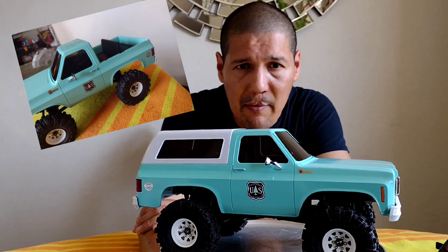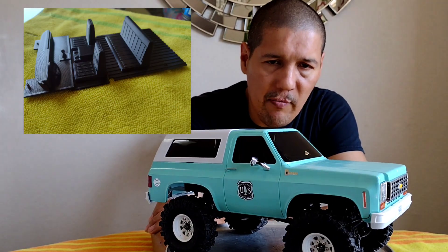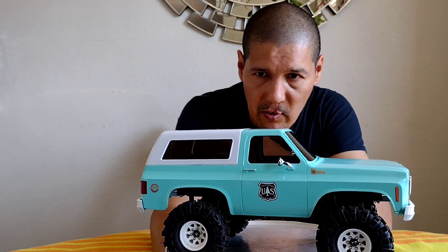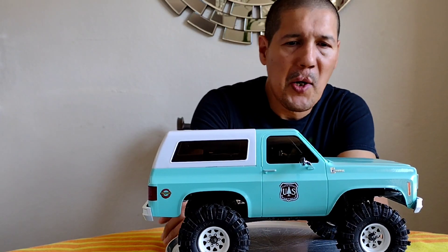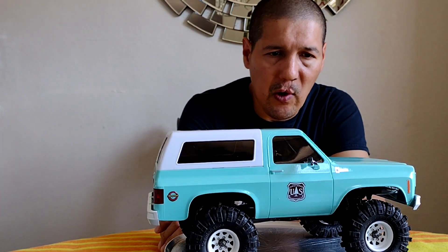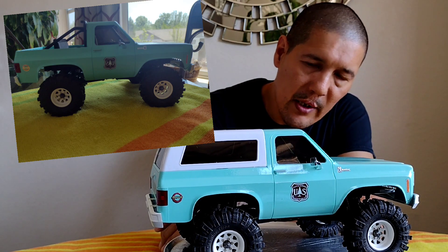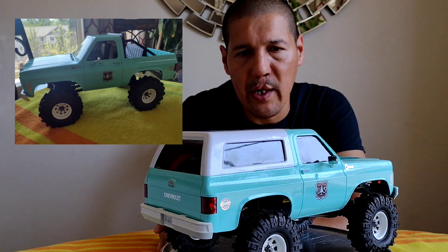There is an interior in there. There's a back seat and a front seat — I mentioned this in the build video. It's just a front interior with the rear bench seat. As for upgrades so far, we put on the brass black trio portal axle covers to give it a little weight down low. That's about it.